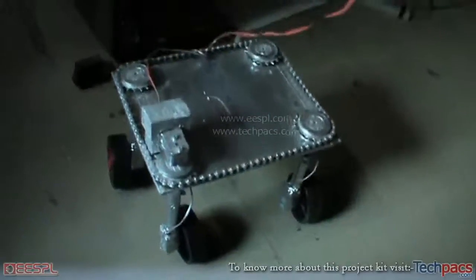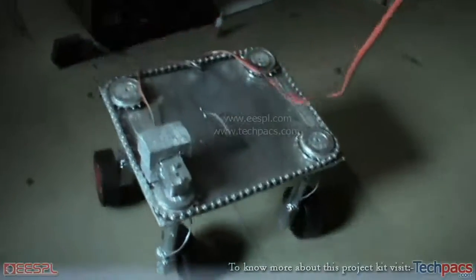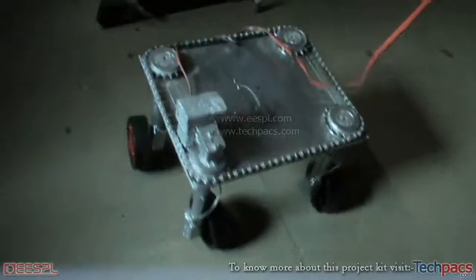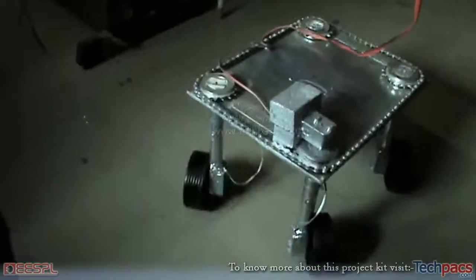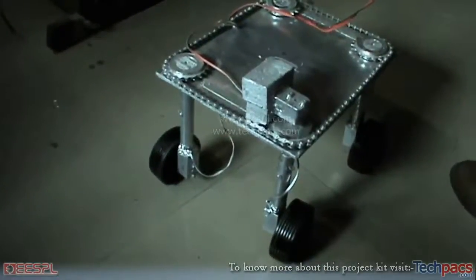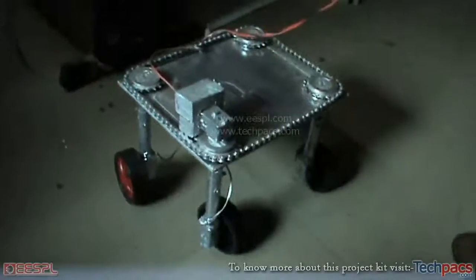Let us see it moving in the forward direction — as you can see the wheels rotate. I'll bring it backwards. This way it can be moved forward and backward. To rotate the chassis, I rotate it using these wheels. As you can see, the wheels rotate in the clockwise direction.